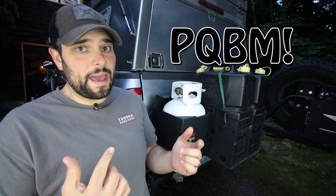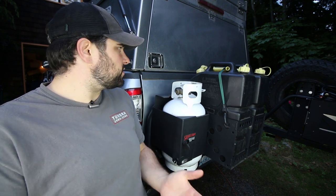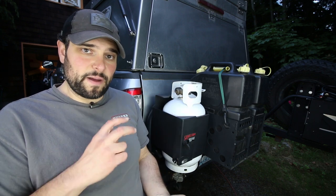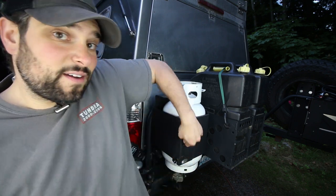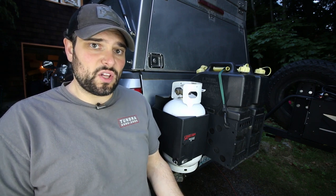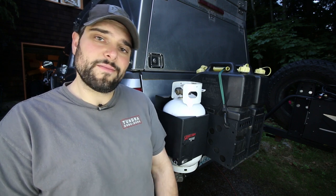Well there you have it — the Expedition Essentials PQMB is just a super simple and dependable solution to storing your 5-pound or 11-pound propane tank in all sorts of configurations around your truck, trailer, or four-wheel camper. If you have a 9.75-inch by 12-inch vertical space, this thing will work for you. You can find a link to their website in the description below. Post any questions in the comments, subscribe to the channel, and follow us on Instagram at Evergreen Overland or at evergreenoverland.com. Thanks for watching.